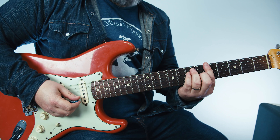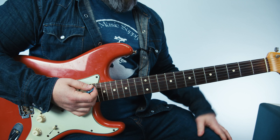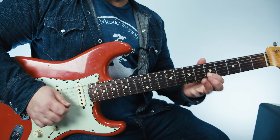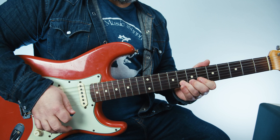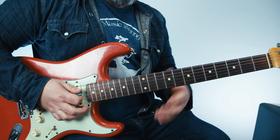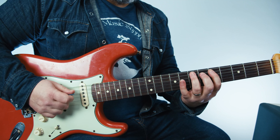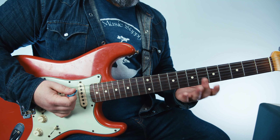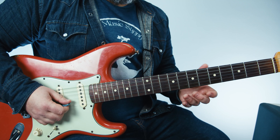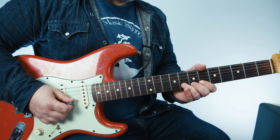And if we just took the A minor pentatonic scale, there's a bunch of cool spots where you can do this. The one I want to focus on right now is this — I'm playing the B string on the eighth fret. If you give that, even with your ring finger, a bit of a bend — not a whole step bend.